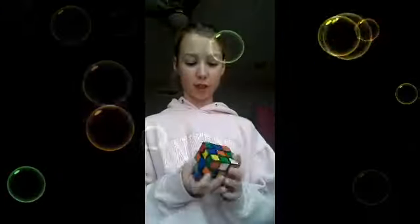Welcome back. Today we are Rubik's Cube testing, and I will be testing what other people say solves Rubik's Cubes.